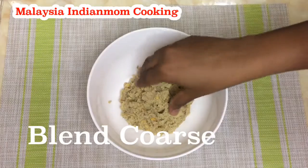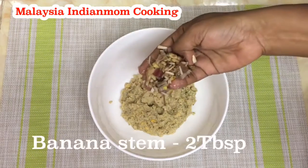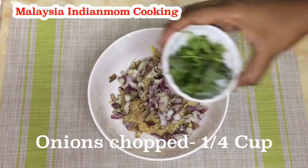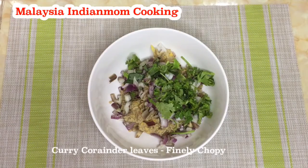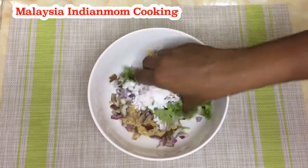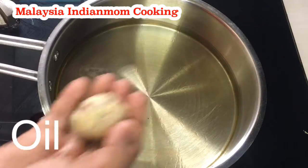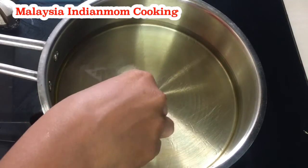We also need to make a fine paste. We also need to make a ton of water. Now you can make a consistency. Add it in 2 tablespoons. Add it in a small cup and mix it well. Let's mix it well and add to a bowl and mix it well.